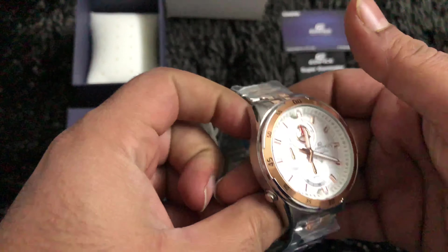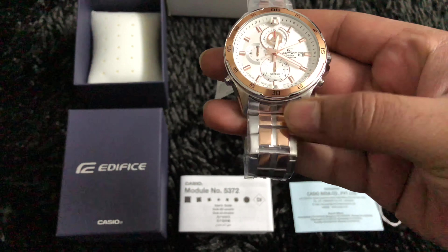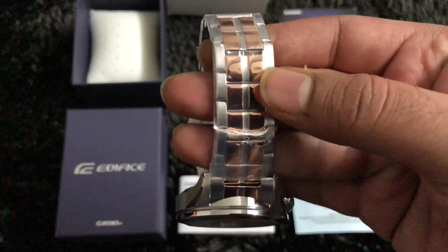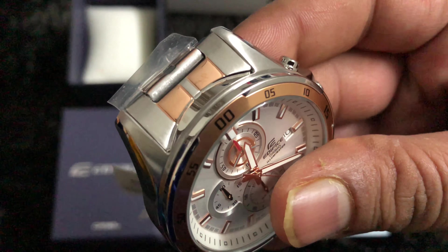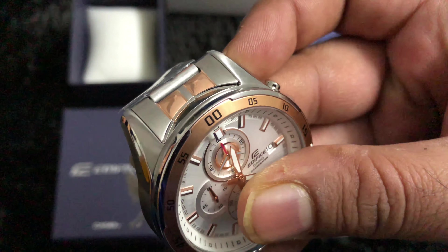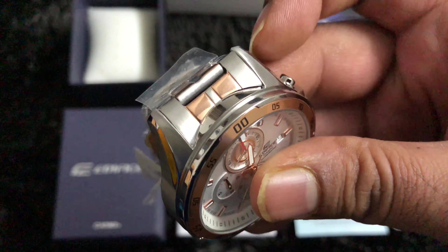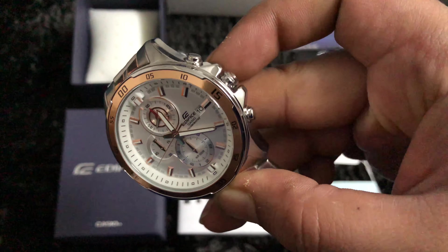The color of the watch is a combination of silver, white, and rose gold. We'll look at the dial later. Looking at the straps, since it's a brand new watch we won't open the lamination. It has a polished finish of stainless steel. There is one button on one side and two buttons on the other side, along with the crown.